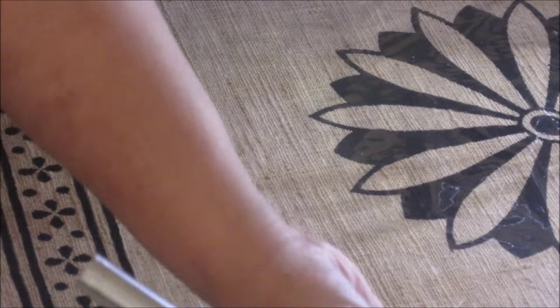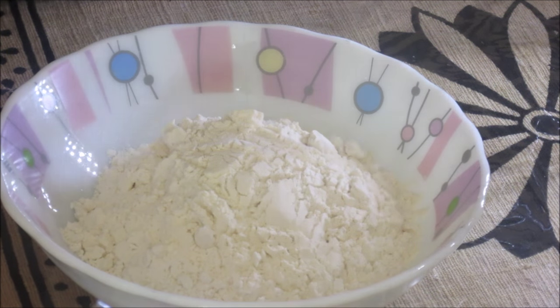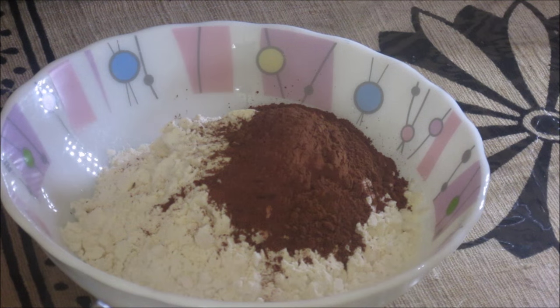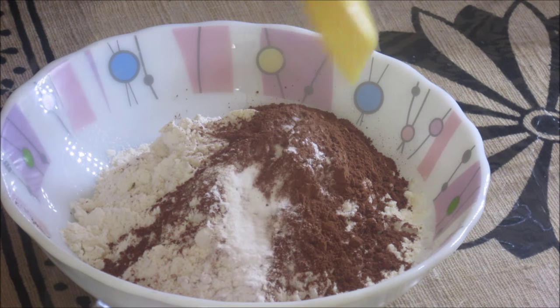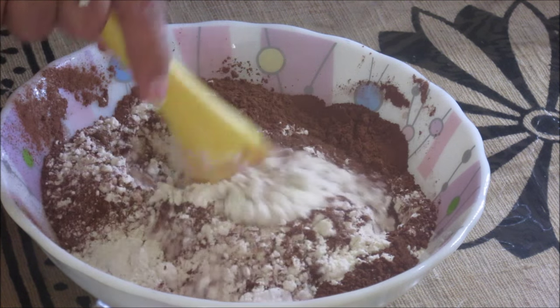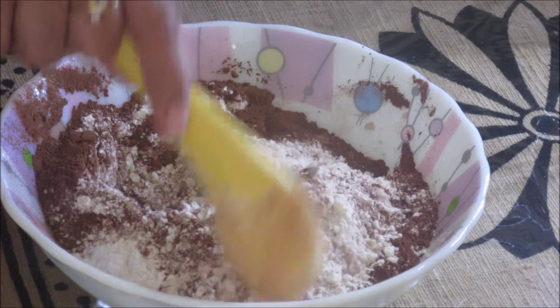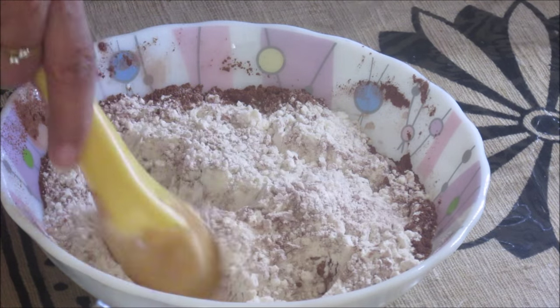Now we will mix all the dry ingredients together. This is all-purpose flour, cocoa powder, baking powder, and baking soda, and we are going to mix them together nicely. Now they are all blended well.